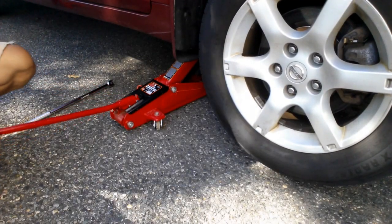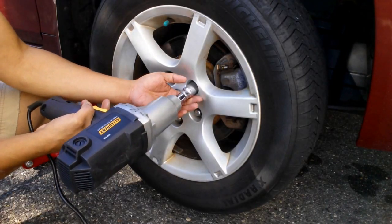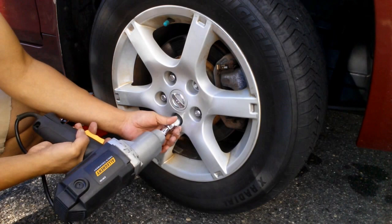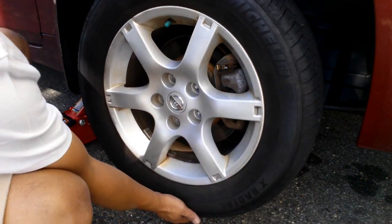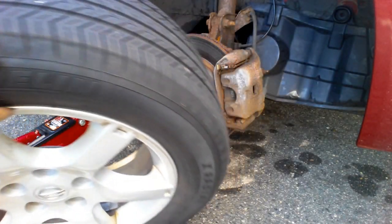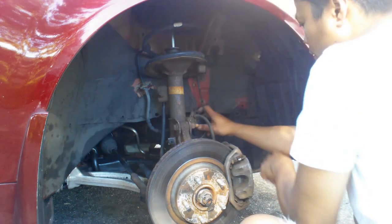I'll be removing the passenger wheel so we can gain access to the compressor. I'm using a breaker bar to loosen all the bolts, then I'll jack up the car and finish with an impact wrench to remove all the bolts and take the wheel out. Make sure you have a proper jack stand — you should never work underneath the car without a jack stand supporting it.